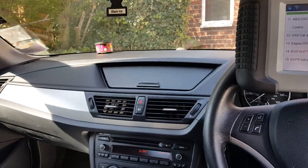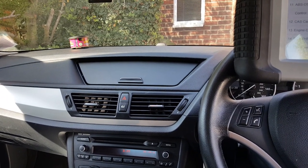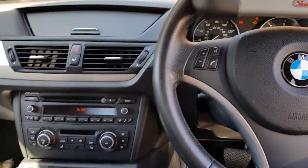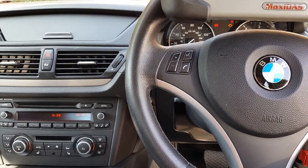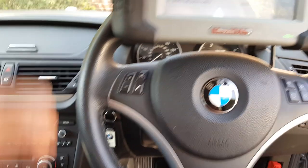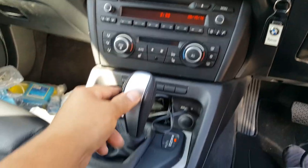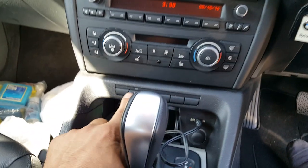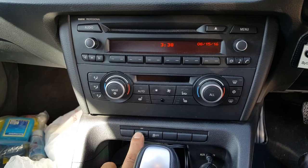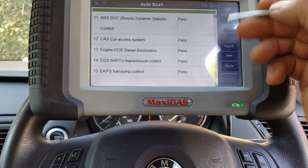Hey guys, another video. Today we're gonna work on a 2011 BMW X1 with the 2.0 diesel engine — that's not really important for what this problem is about, but just a bit of info. The car came to me with the ignition on, reverse is engaged, and if I press the parking system, as you can see, nothing happens. Absolutely nothing.